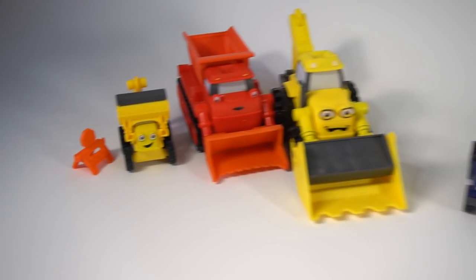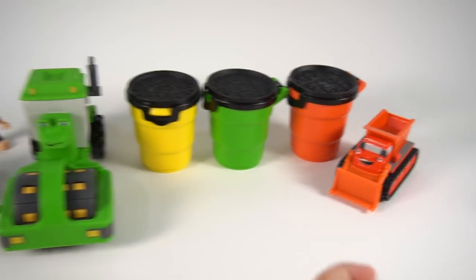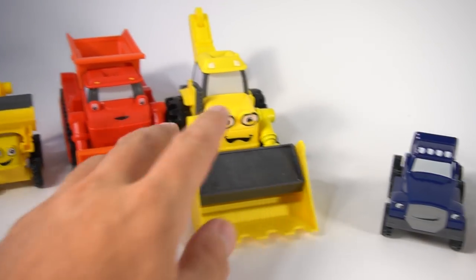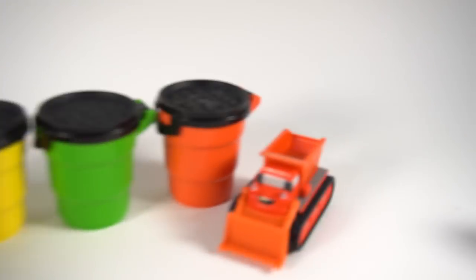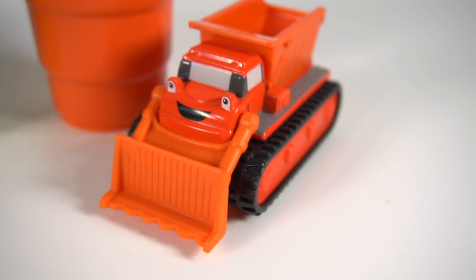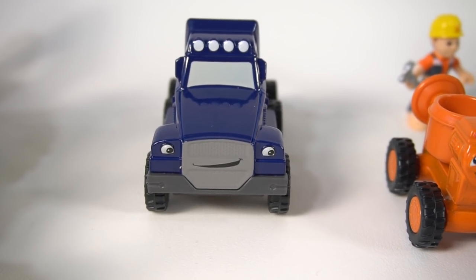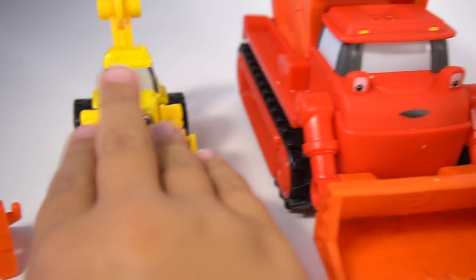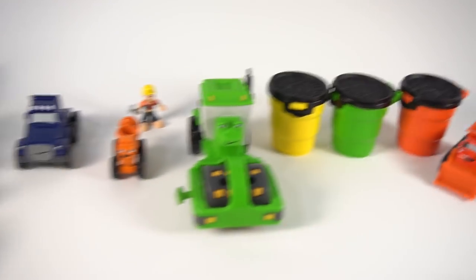Check out all these toys from Bob the Builder — really cool new toys, especially these big mash and mold play sand ones, because they can make different designs. And then we got these little ones. Who's that? That's little Muck, a little baby Muck. And who's that? A little Dizzy. And who's that? Two-Ton. And then a little tiny baby Scoop.